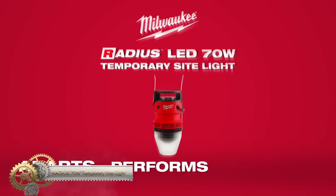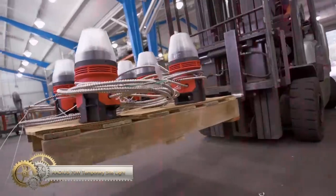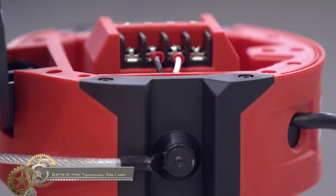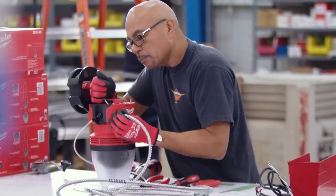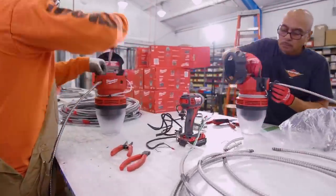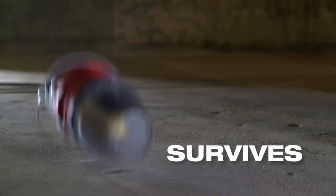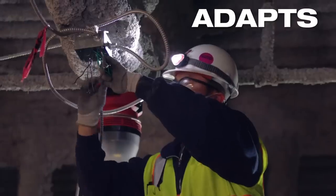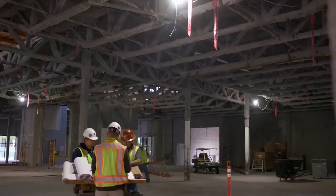The Milwaukee Radius LED 70W Temporary Site Light is a durable and efficient lighting solution for construction environments. With its 7,700 lumens of bright light, it surpasses traditional fluorescent lights in brightness and energy efficiency. The installation process is quick and easy with the integrated hang cable and spring-loaded cable retention system. The built-in LEDs never need replacing and are backed by a limited lifetime warranty. Its 360-degree light output provides maximum coverage for various applications.